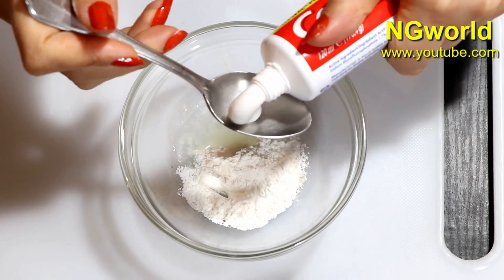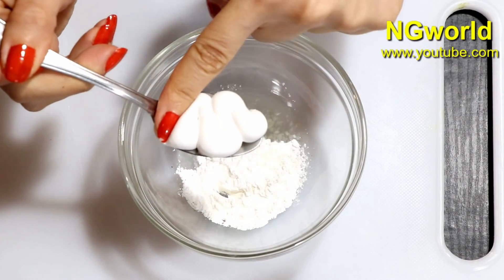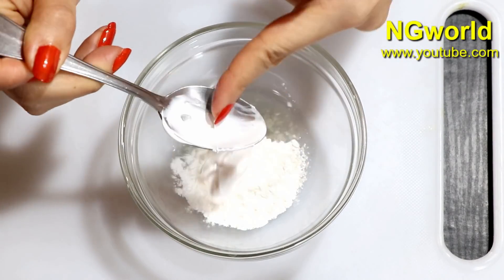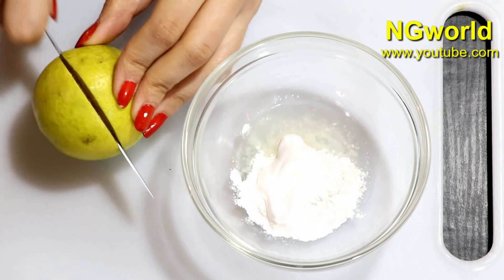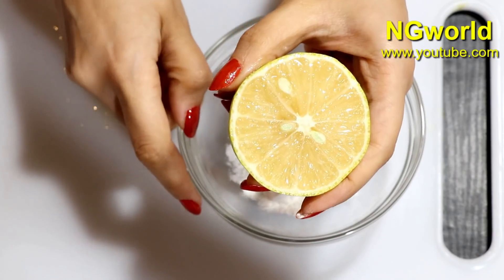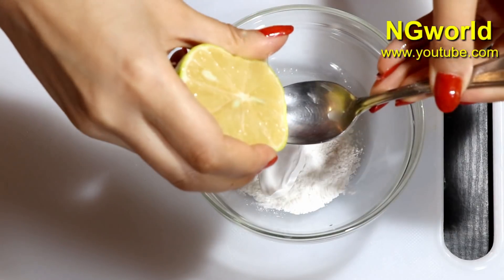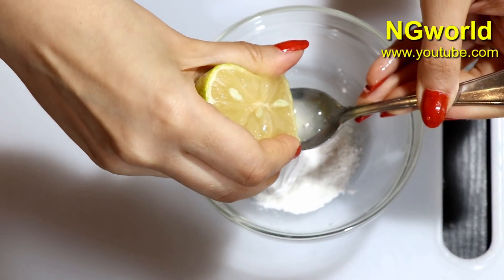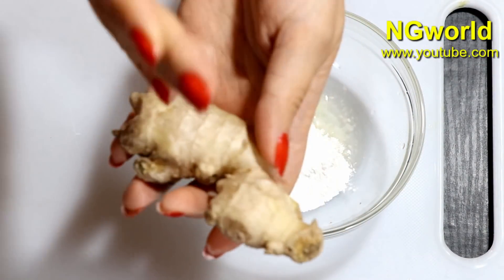Then we need to add one teaspoon of toothpaste — here I'm using Colgate toothpaste. Then we need one lemon, cut it in half, and add one teaspoon of fresh lemon juice.